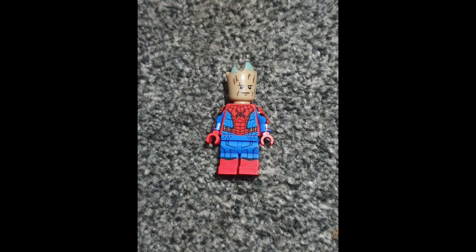Somewhere out there in the multiverse there will be a Spider-Man Groot, or a Groot Spider-Man — whatever you want to call him. The parts I'm using are Spider-Man's torso and legs, and then Groot's head. A lot of fake Lego companies have made Groot as Batman, Groot as Iron Man, Groot Spider-Man, Groot as Wolverine, Groot as Deadpool — pretty much everyone. I thought that was weird, but then I started thinking: what if Groot was Spider-Man?